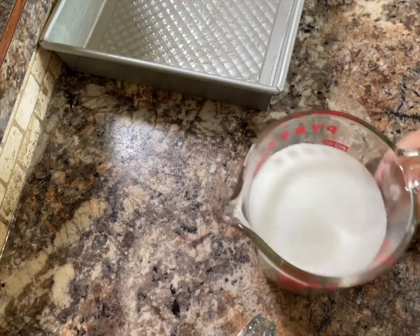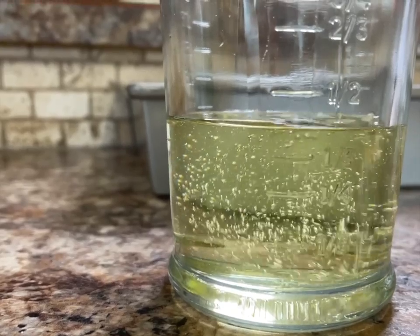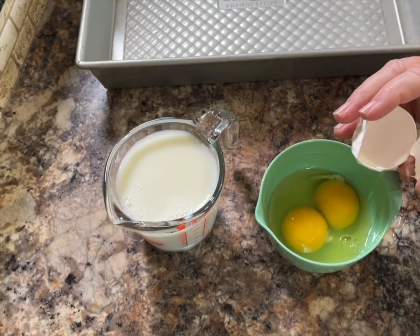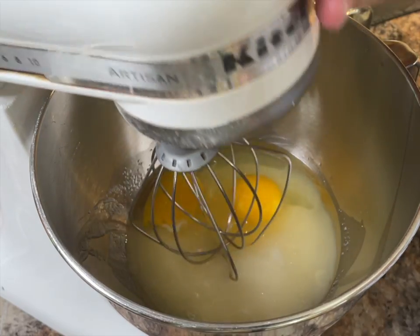Measure out two cups of white sugar and pour that into your mixing bowl. Then add half a cup of canola oil — you could substitute vegetable oil if that's what you have on hand. Next we'll add two large eggs. Then mix that until it's well combined.